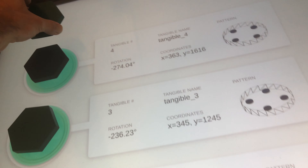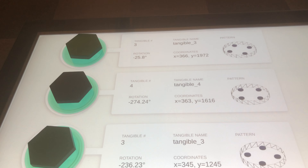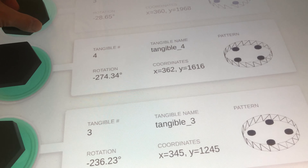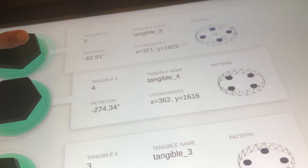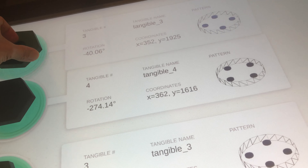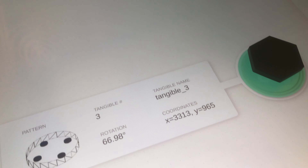Puck 5. Might need a little work on Puck 5. Looks like we need some Puck 5 work.